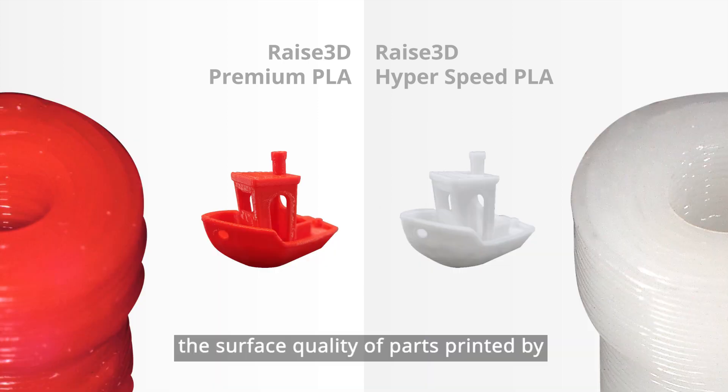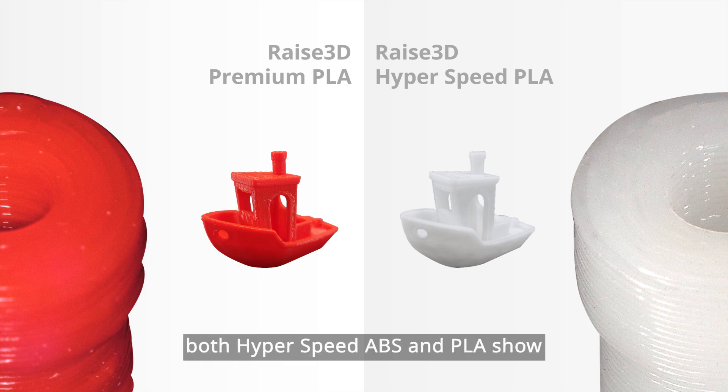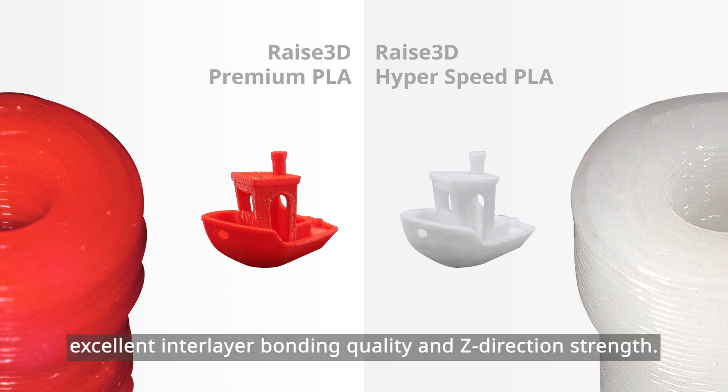As a result, the surface quality of parts printed by hyperspeed filament is smooth and most of the sharp details are kept. Most importantly, with optimized molecular weight, both hyperspeed ABS and PLA show excellent interlayer bonding quality and Z-direction strength.